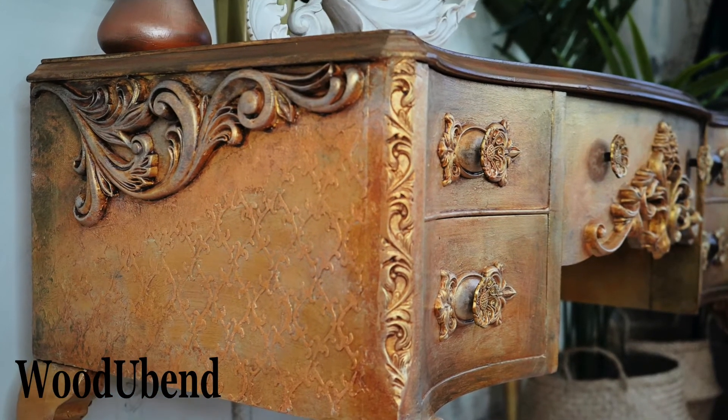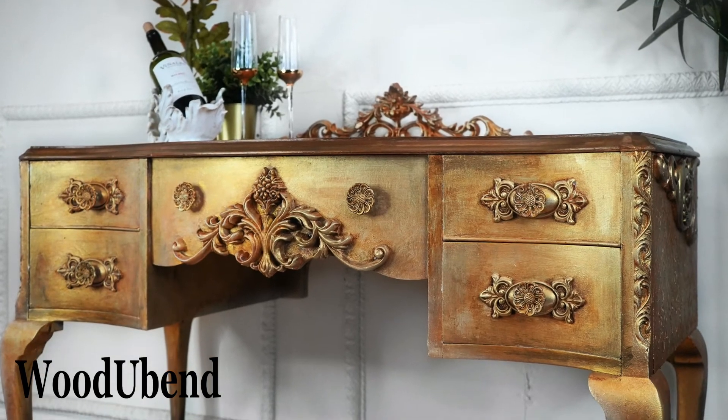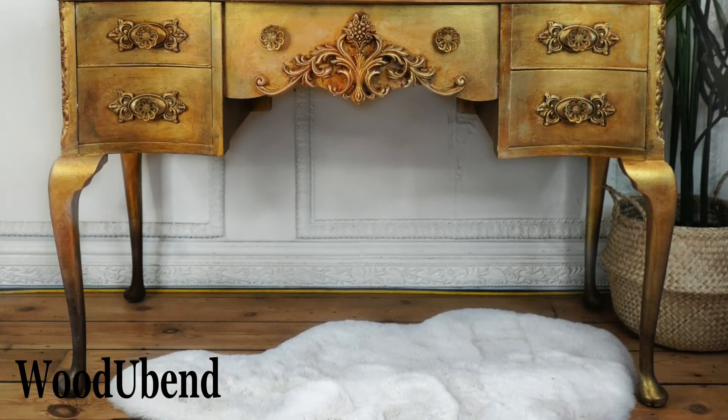We hope you enjoyed watching the creation of the gold desk. Don't forget to like, share, and subscribe.